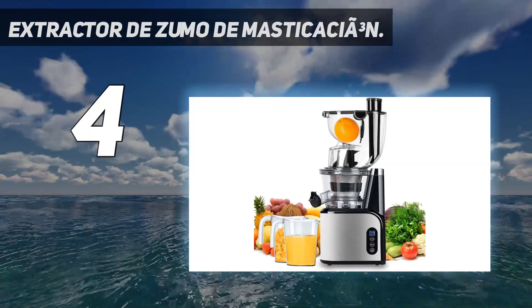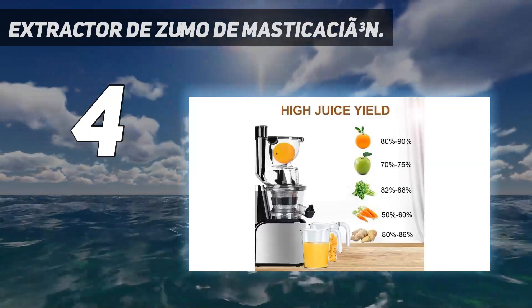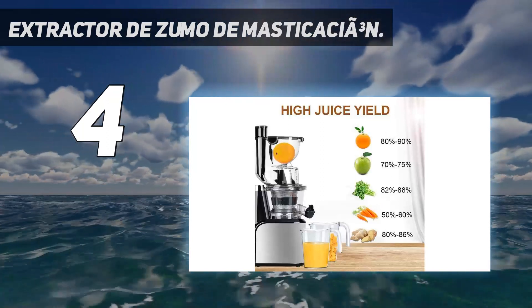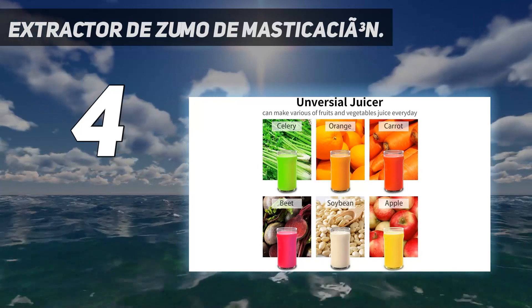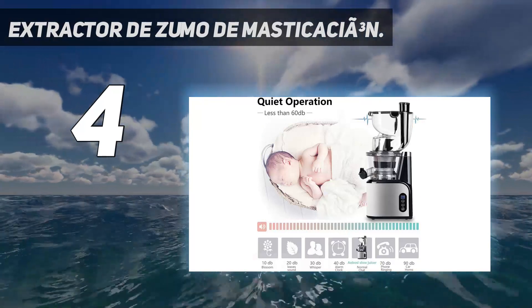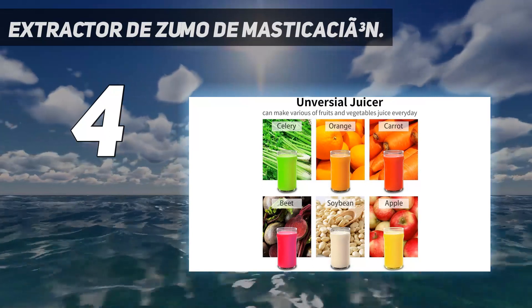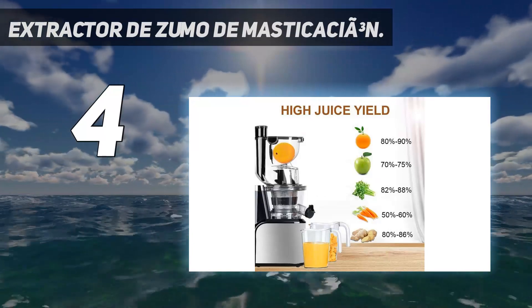Coming in at number 4: the Aobosi Cold Press Slow Masticating Juicer. If you are looking for a suitable juicer that can fit your small kitchen, this is a great choice. This machine has a compact size, easy to store when not in use. Thanks to its vertical design, it does not take up much space. It is also stable and more lightweight, making it well-suited for housewives who want to make healthy juice for their children.